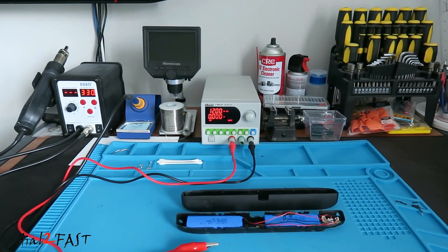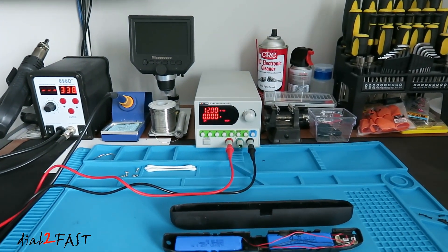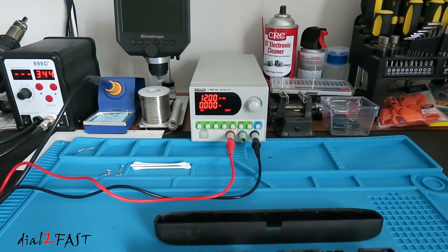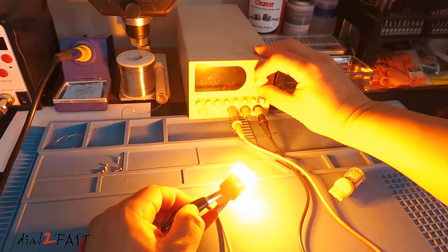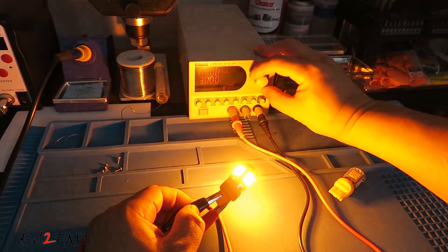Hello viewers, this is Dow2Fast here. In today's video I'm excited to show you this brand new power supply I just picked up. This is a DC switching power supply with a variable output from 0 to 32V and a current setting from 0 to 6A.